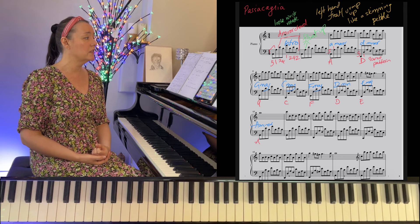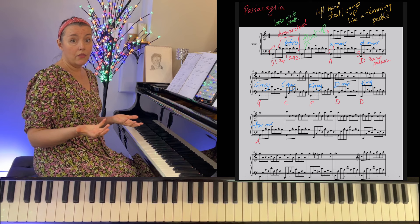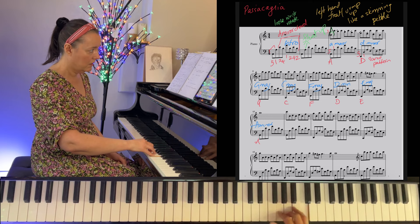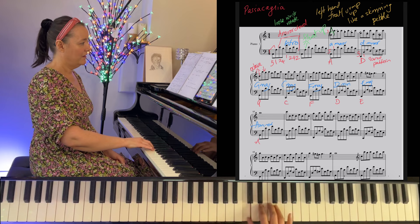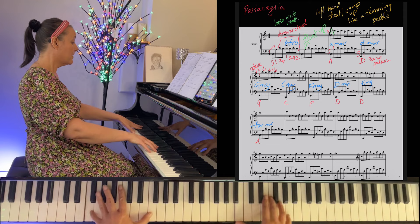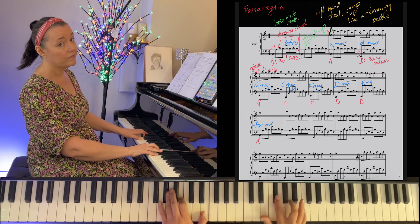Now let's move on to bar three — I call it section A. It's a pattern: C rising octave, and then a descending step, going back to the repeating C at the top. Same pattern on B, same pattern on A, then a different melody. Because it's a Baroque-inspired piece, we can add some ornaments if we want — a little trill there would be quite nice.